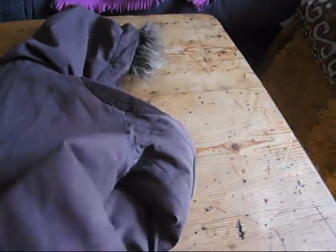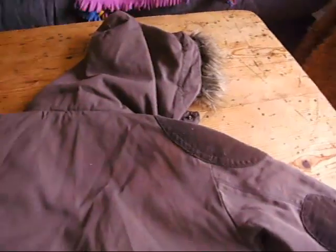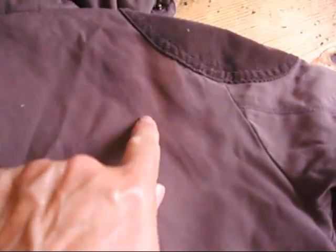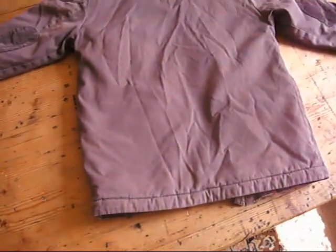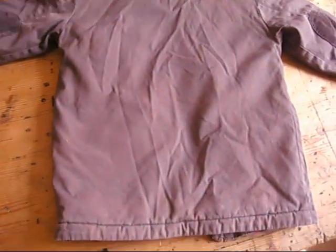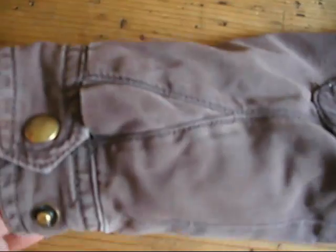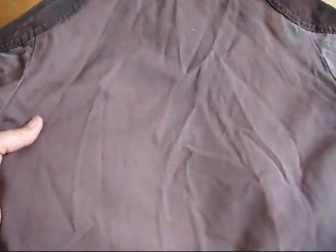Let me just show you the back — I can do this one-handed, just turn it over. And again, you can see that a little bit of colour has just gone there, a little bit here as well. But as an overall effect, you can hardly see these little bits, but we do like to let you know what you're getting. It has been worn, and so there is a little bit of wear here and there, but it's still a really lovely coat.